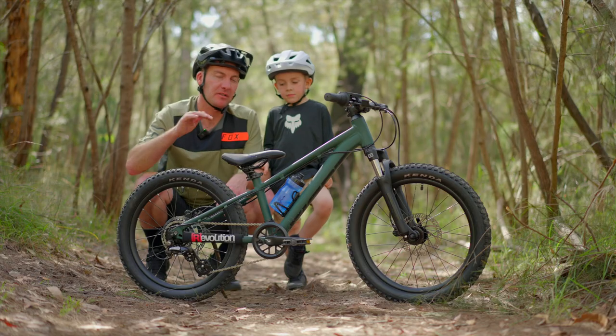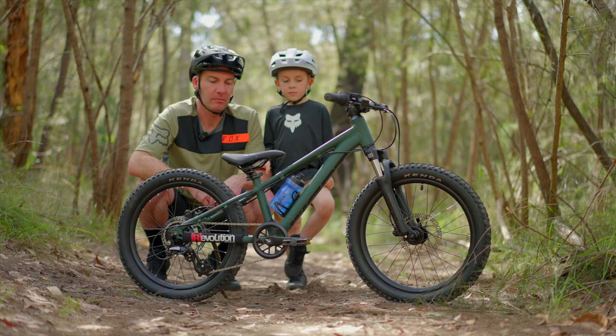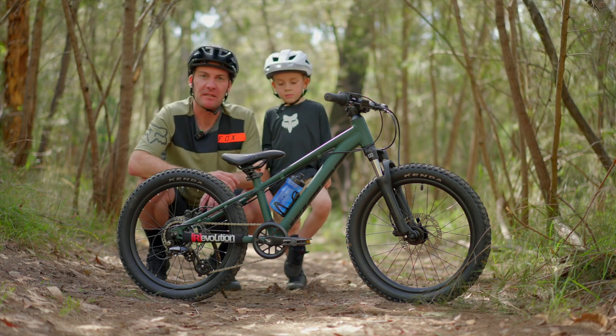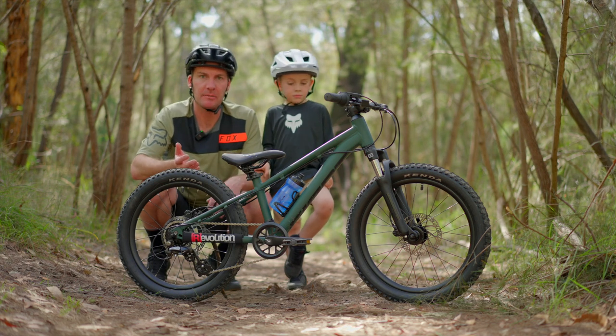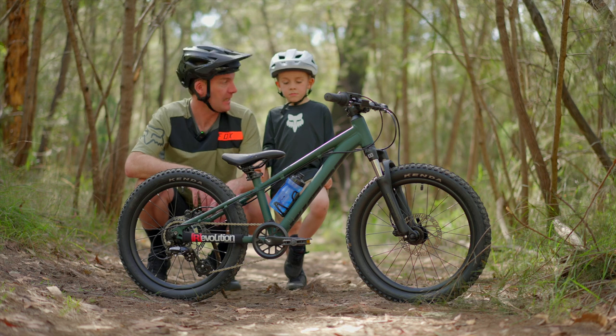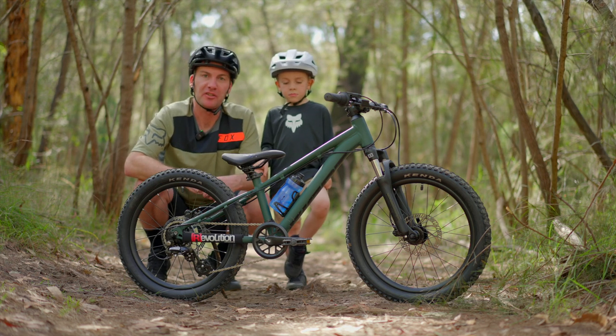Especially when the trails have little bumps and bits, he's able to stand up and roll down sections that on past bikes he would have gotten off and walked. As a dad I'm really psyched, because now we can actually get out there and really enjoy the trails together.